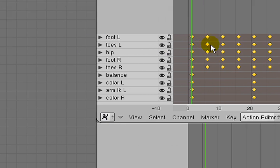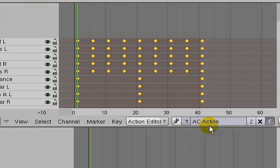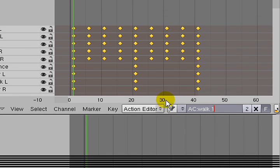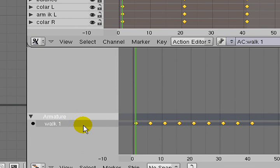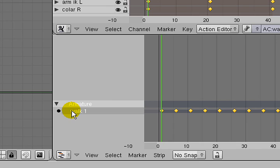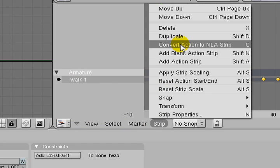Now we're going to come over into the Action and NLA editors. Since this is a walk cycle, I'll name it Walk. It's reasonable to give a number to that name, because it's entirely likely we may want to make another walk cycle and have different kinds of walks. Down in the NLA editor, I'll select that cycle, come into Strip, and convert the action to an NLA Strip.